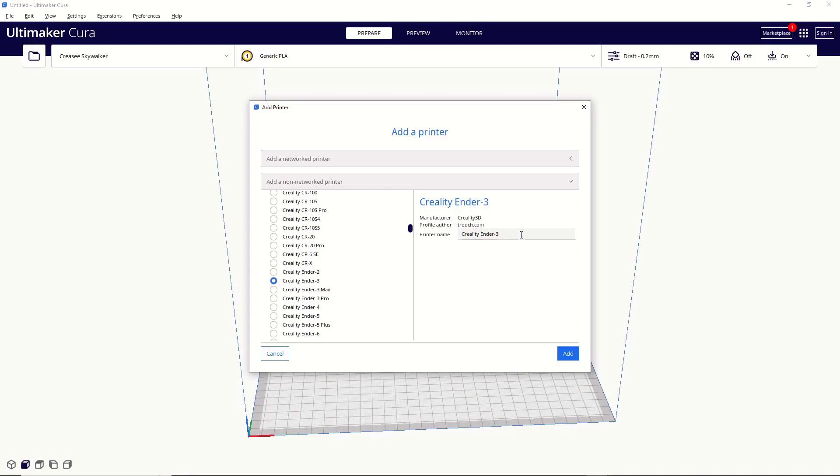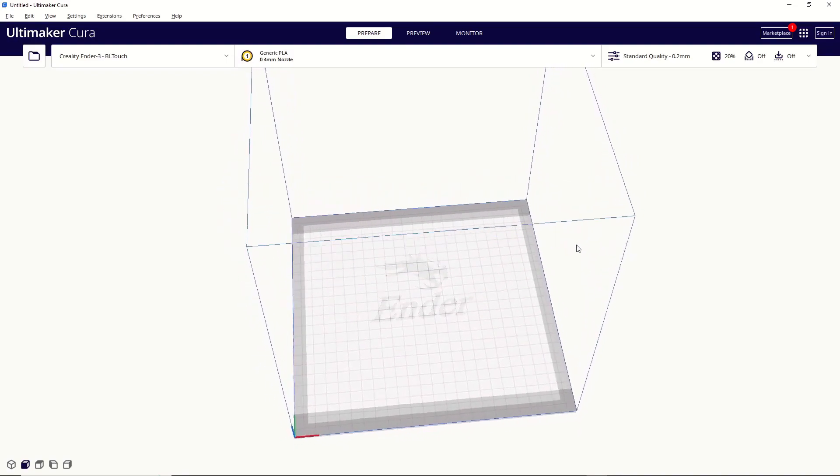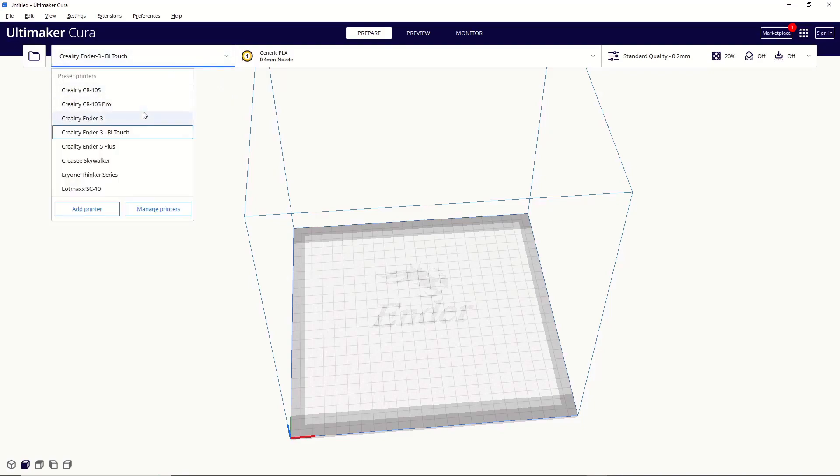One quick note: if you want to add multiple versions of the same printer, you can absolutely do that. For example, if you have one Ender 3 that's stock and one Ender 3 that has a BL Touch on it, you can do that and change the name to make it easier to keep track of them. Then just hit Add. The next window that pops up has information very specific to your printer — if you don't know what any of it means, don't touch it and just click Next. We've now added the printer to Cura. You can see your virtual build plate, and in the drop-down list you can see both an Ender 3 and an Ender 3 BL Touch, so you can keep them separate for any changes you want to make between the two printers.